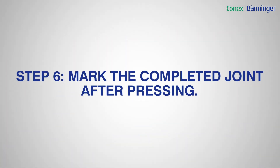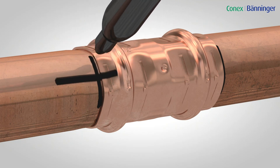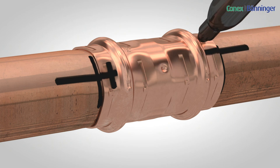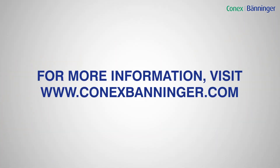Step 6: Mark the completed joint after pressing to enable joints to be inspected easily before testing. For more information, visit conexbanager.com.